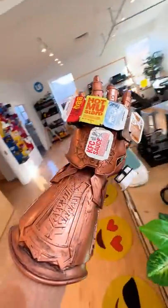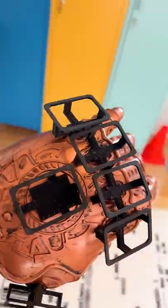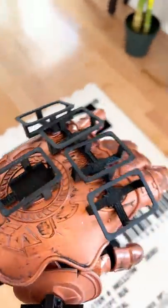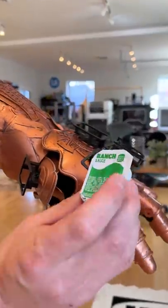So I built a full replica Infinity Gauntlet that's only used for collecting fast food sauce packets. Right where all of the Infinity Stones would go, I designed these little compartments that perfectly fit all of the fast food sauce packets — and they easily just slide right in.